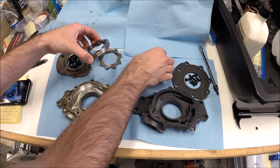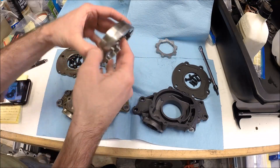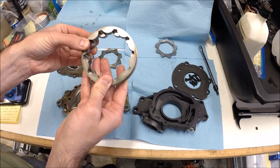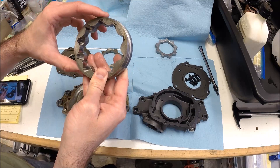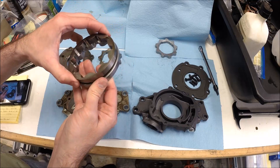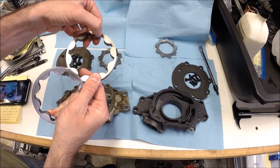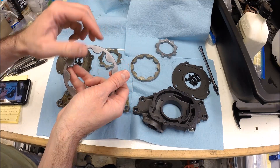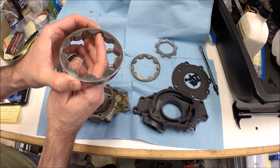The other thing I noticed — if you lay one over the other, the overall diameter, the Melling is slightly larger as well. Not a tremendous difference, but if you look very closely at the minimum thickness there compared to the minimum thickness here, this is a little bit thicker, and these are a little bit smoother edges as well.